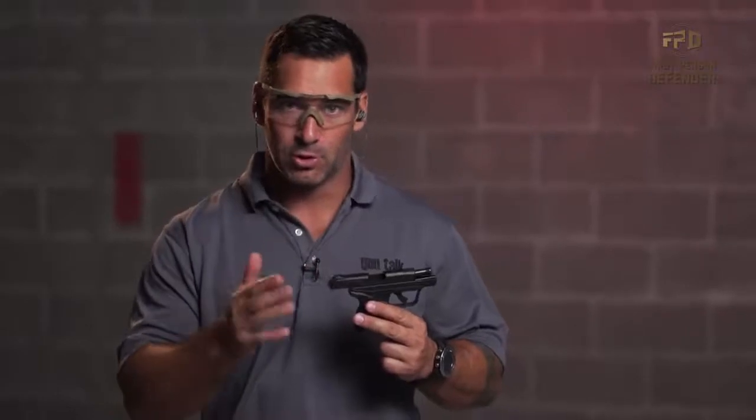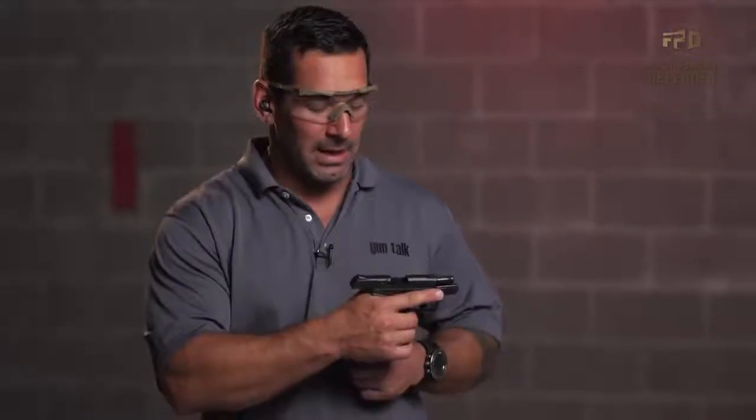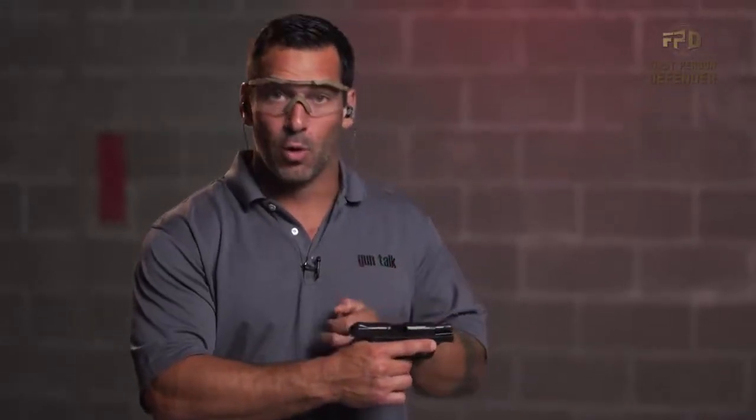When I load, I load in a very specific procedure. And I do so to eliminate any possible malfunctions happening to this pistol that will be caused by me before I go and holster up and go out into the world. I would stress that you follow either these instructions or develop something similar and follow those stages.